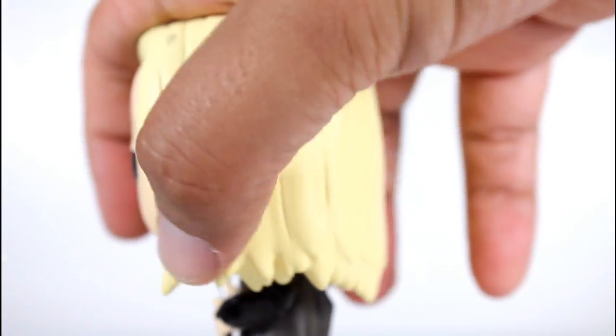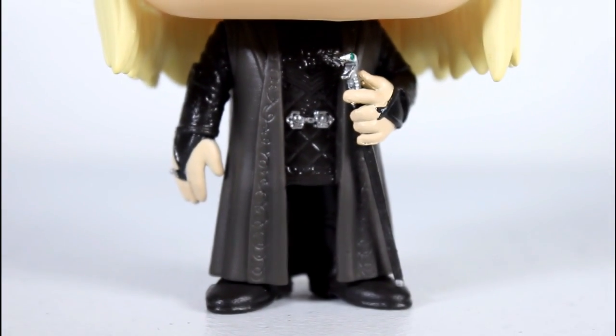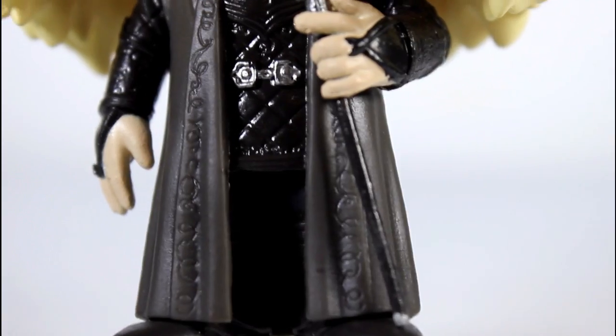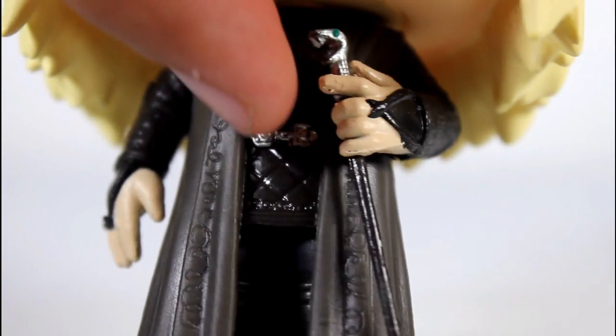It's good sculpt, especially the kind of uneven edges there, good length, good sculpt. And then the body is really well done. Good sculpt on the edges of his robes. You can see the little kind of rune patterns there. His torso, his top with the little crisscross pattern looks really good. The silver paint going there is really clean.